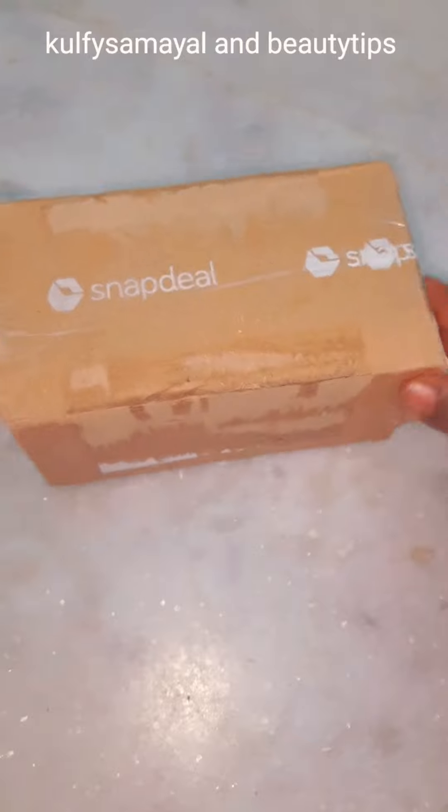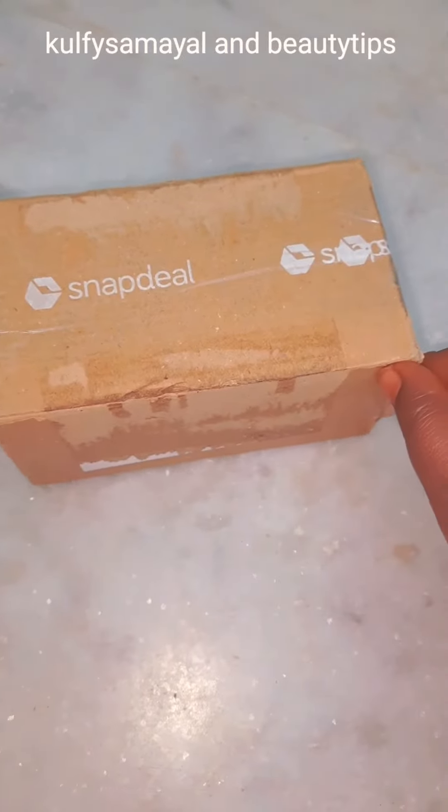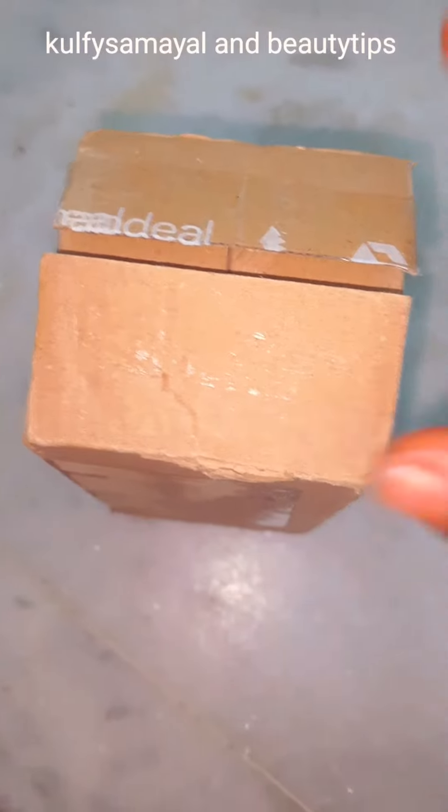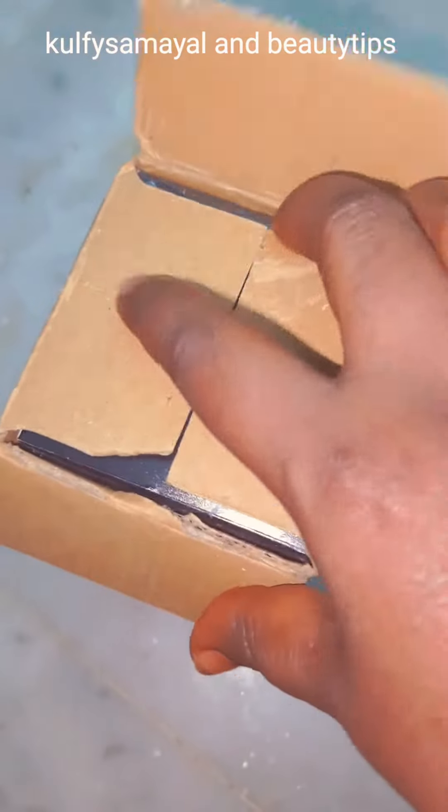I am going to see a box in the video. I will see a book in the app. I will cut it fast. It is time.